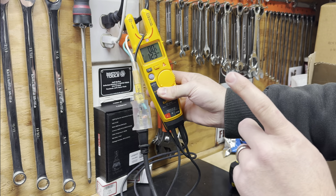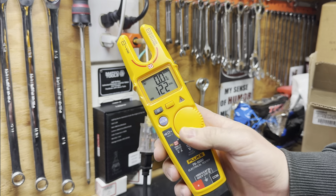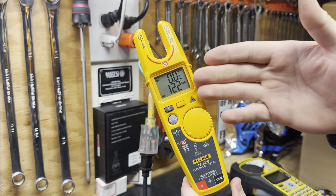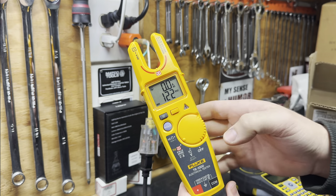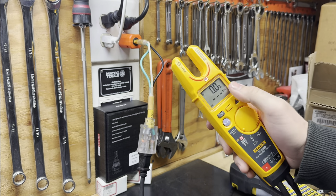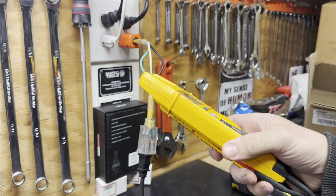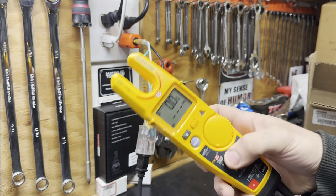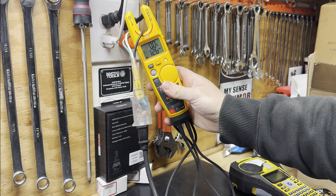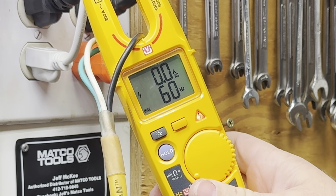Another cool thing is the hold function. Hit that button and you can come away from what you were doing without touching anything, and it retains the last reading on the screen. That's really nice if you're somewhere you can't see the screen - just hit the button and bring it back to where you can read it. And since we're here, let's check the Hertz functionality with FieldSense: dial in FieldSense, probes parked, finger on contact, go over the conductor. We have our voltage reading - simply press the yellow button. Look at that: 60 Hertz. That simple.